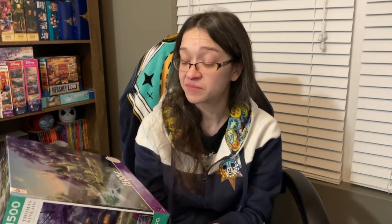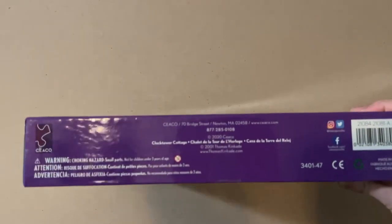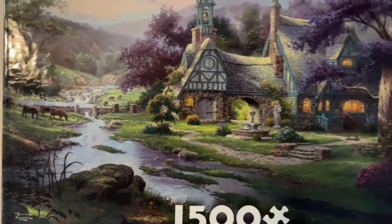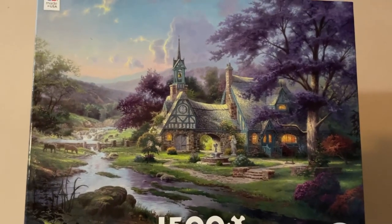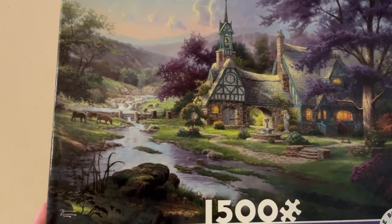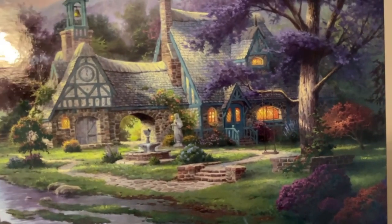Next up, we have another Ceaco puzzle, another Thomas Kinkade piece, but not Disney. This one is called Clock Tower Cottage — 1,500 pieces, 32 by 24 inches when completed. It's such a serene image: a beautiful stream coming down from the hill, a gorgeous cottage with a clock tower in the background. If I were to build a vacation cottage, it would definitely be this style. I love the stonework and the roof. We've got animals grazing in the background. I could just sit on that swing, being one with nature, then go inside for a cup of coffee. Wouldn't you just love to hang out in a cottage like that?